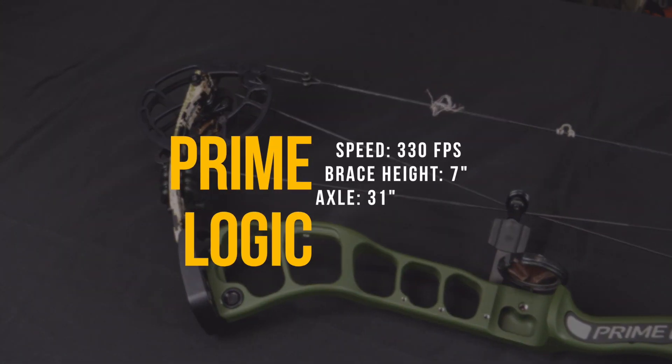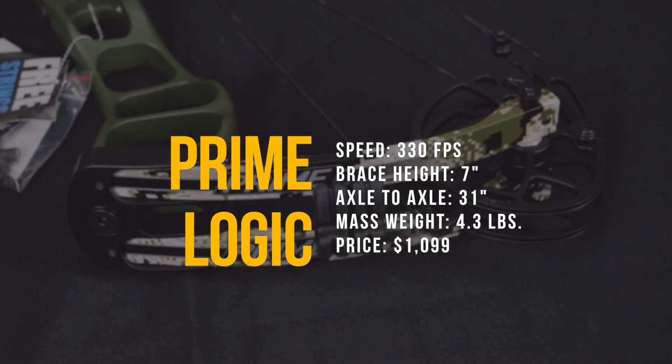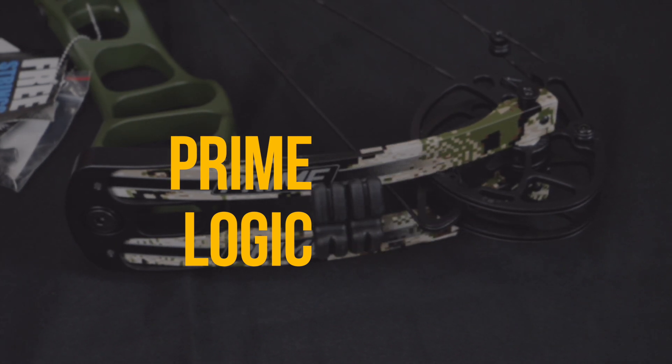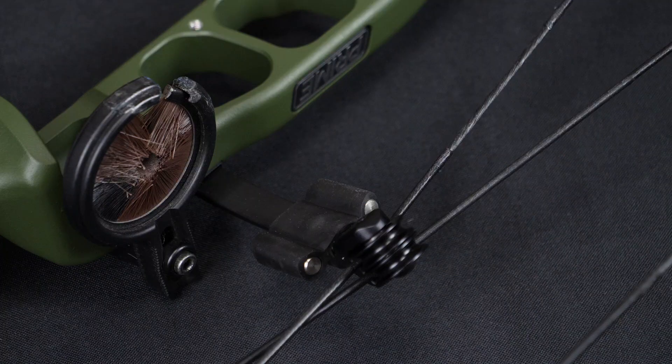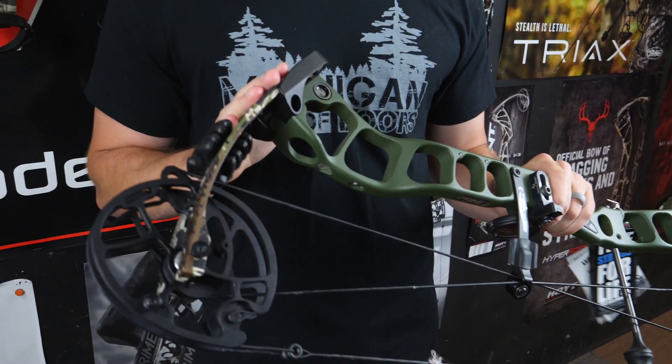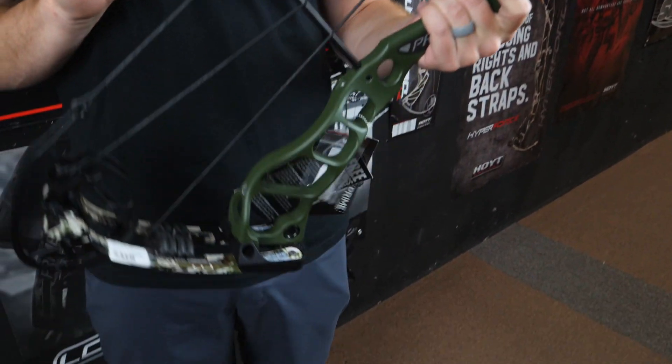The first bow we're going to review today is the Prime Logic. To be fully transparent, this is the bow that I'm shooting this year so I'm a little bit partial. The first time I got this bow and pulled it out of the box I couldn't believe the look of it. It's so much different than the normal Primes. The bows that I've come to love — it's got the longer axle to axle. They're usually a single limb bow. This bow is completely different — split limbs, which is new for Prime this year. It's a short axle-to-axle bow, which again I normally am not a big fan of, but the first time that I shot this bow, kind of all my worry about the design went away.